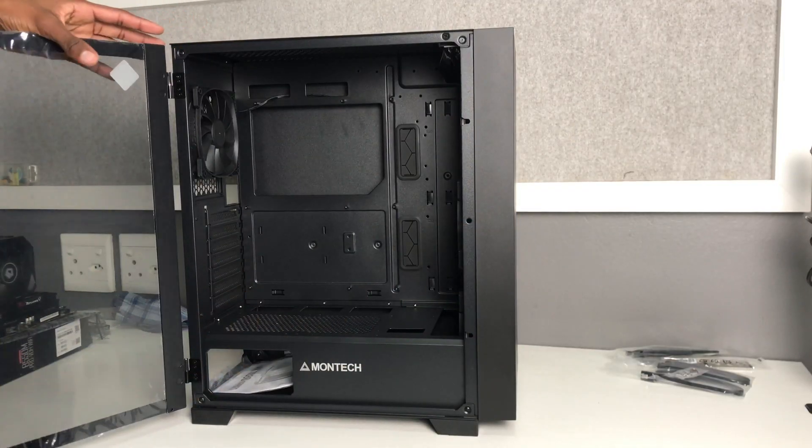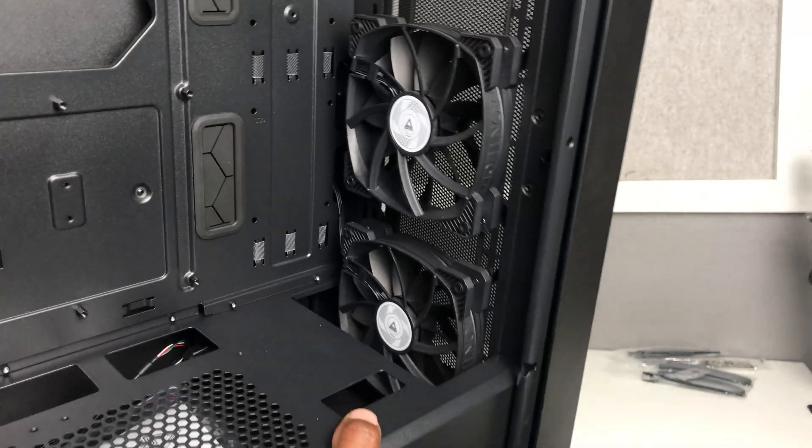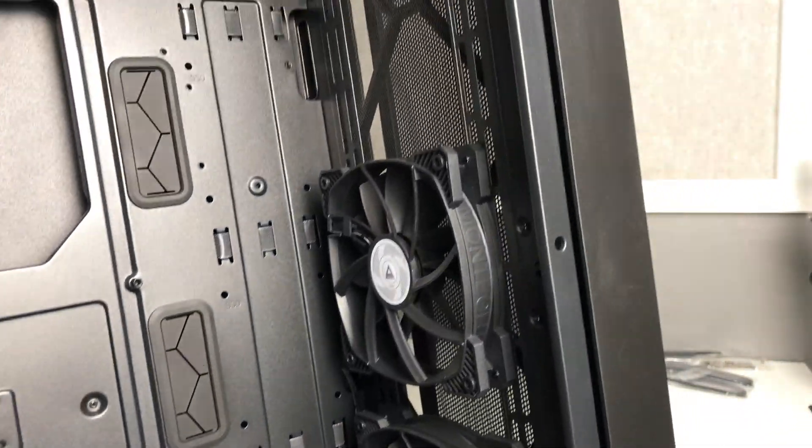What I'm going to do now is take this off first, then take off that fan at the bottom and put it on the top — I think it'll help out.